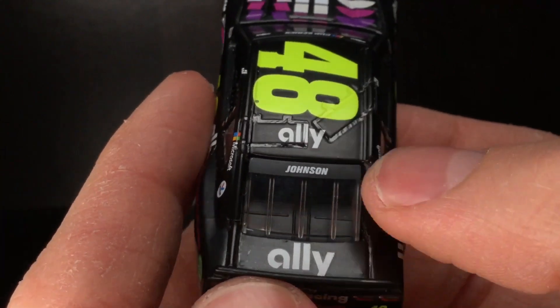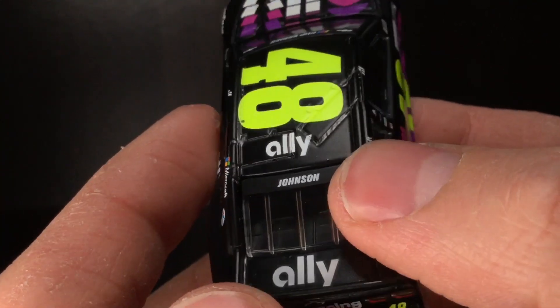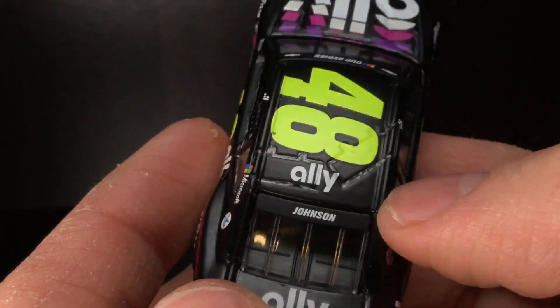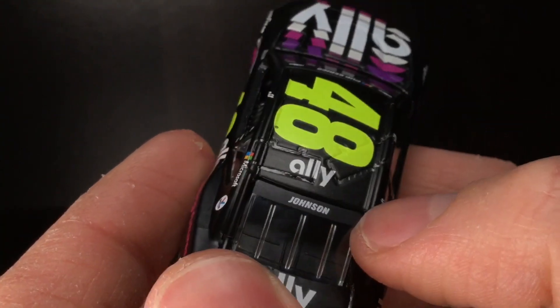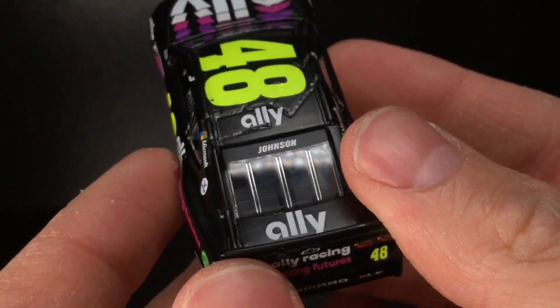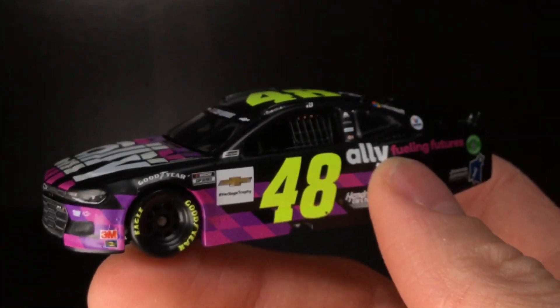And of course you got the Jimmy Johnson logo right there. Check out that texture on the roof flaps — what the biff! You see that kind of carbon fiber look? That's a decal overlap with some air bubbles, but it does create a unique texture. Ally right there. Love that gloss window effect. Very, very sharp. Honestly, this is a really cool die-cast.